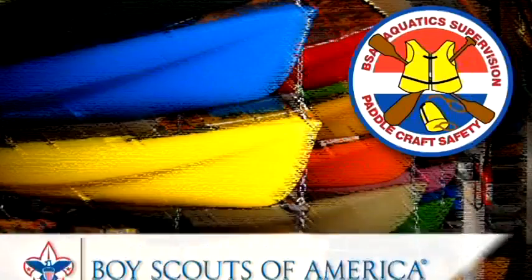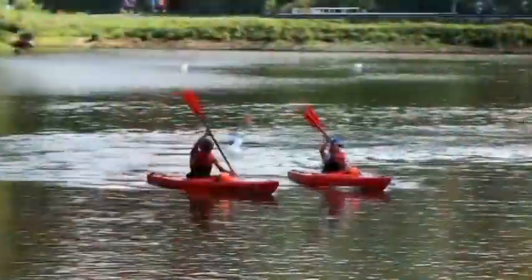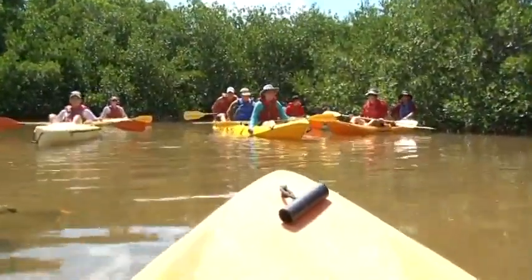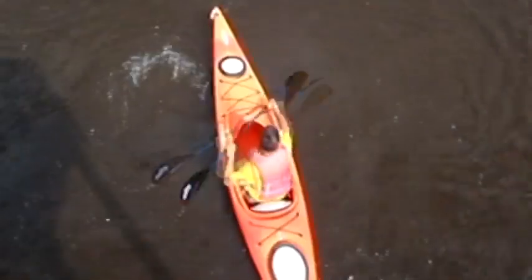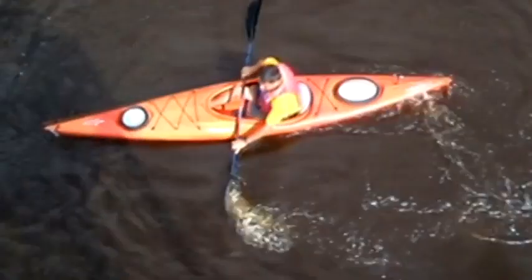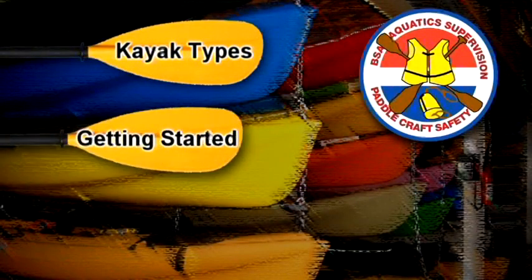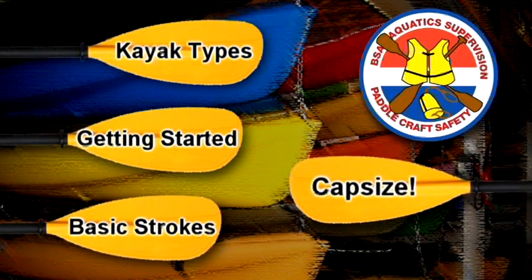Welcome to Paddlecraft Safety. One of the goals of this program is for you to develop basic kayaking skills for calm water. Your instructor will help you learn how to move the kayak where you want it to go – forwards, backwards, sideways, and turning. We'll cover the types of kayaks you might use, tips for getting started, the basic strokes and what they are used for, and how to respond to a capsize.